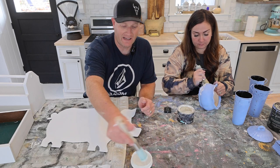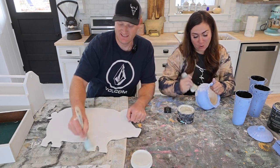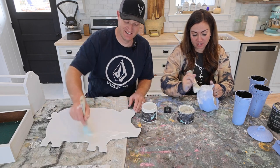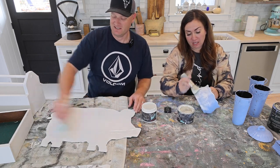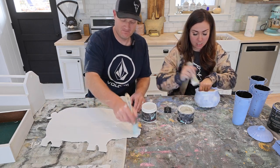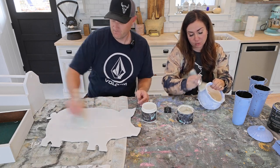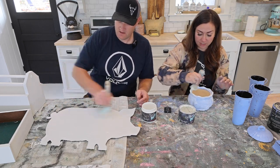We're decoupaging the pig — it's happening! And I'm white waxing over here, we're multitasking. DIY wax for the win. It's going to change the color a little bit. If you don't want to change the color as much and just want a hint of white, you could clear wax it too. The clear wax is a finishing product, so once I buff these they will be sealed and done.